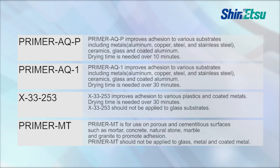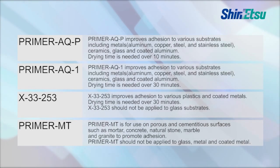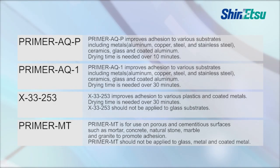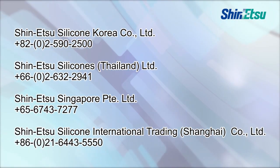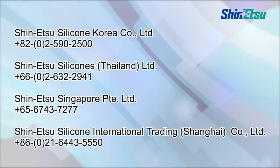Except for glass, the primer is basically needed to apply. In the case of weather sealing application, the primer is not needed. The proper primer has to be selected for each substrate. Shinetsu offers the adhesion test in advance of the project as a project support service.